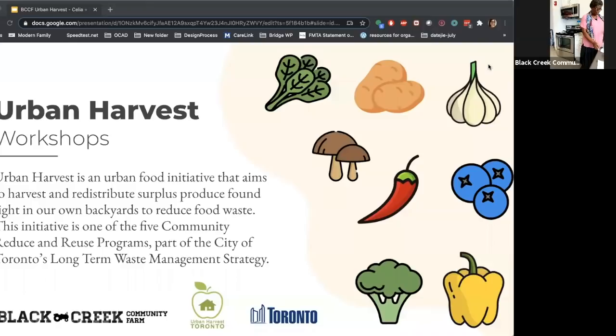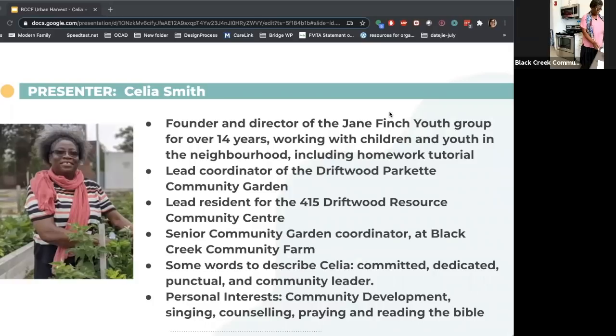This territory is covered by the Dish With One Spoon agreement between the Anishinaabe and Haudenosaunee allied nations to peaceably share and care for the lands around the Great Lakes. Black Creek Community Farm recognizes the many nations of indigenous people who presently live on this land, those who have spent time here, and the ancestors who have hunted and gathered on this land known as Turtle Island. Now I want to introduce Celia. She is our super community leader volunteer in Jane and Finch, founder and director of the Jane and Finch Youth Group for over 14 years.